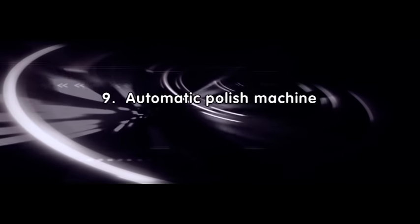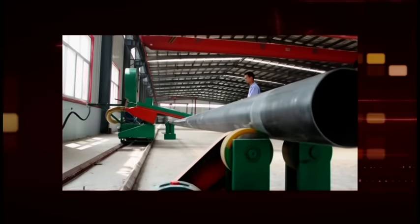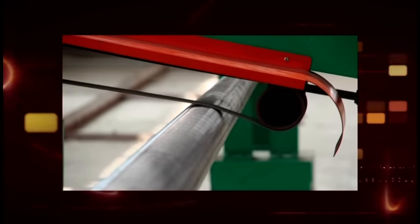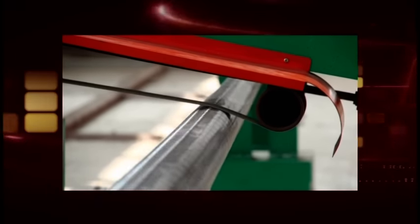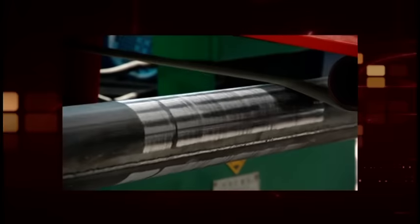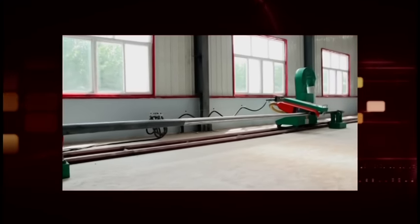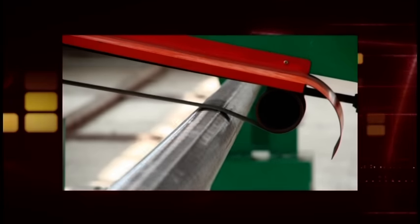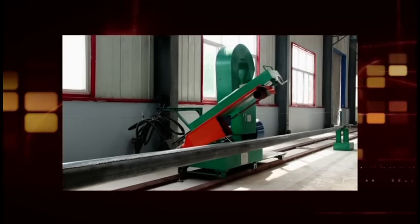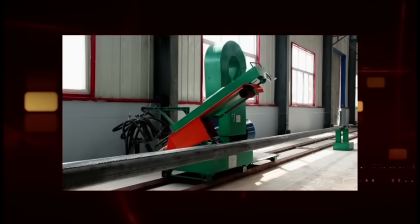9. Automatic polish machine. Some countries have high requirements for light pole, sign pole, flag pole, and high mast pole surface finish. Before painting, the pole should be polished. This equipment uses self-rotating and traversing spindle movement to achieve automatic polishing. On the spindle machine, a polishing abrasive belt is fitted. The polishing abrasive belt works on the surface, and it can polish the surface of galvanized poles. Easy and quick, the efficiency is high, saving labor, power, and consumable materials. It is the primary equipment for polishing the surface of any kind of pole.